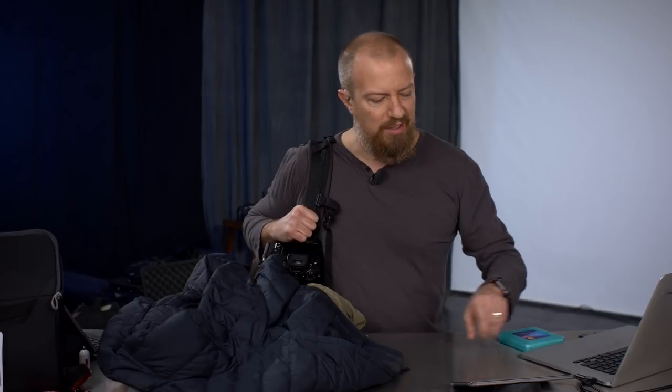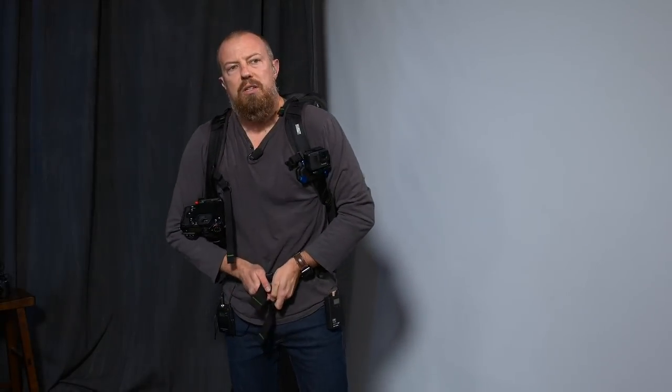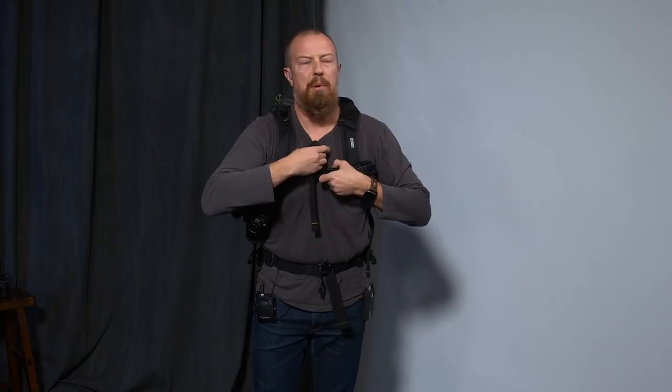This is from Think Tank — it's actually a Mindshift, the Mindshift Think Tank Rotation 180. It's going to be a challenge to demonstrate with all my wires on, but let me show you what this bag can do. Normal backpack, you can see how it fits — a standard daypack-style backpack.